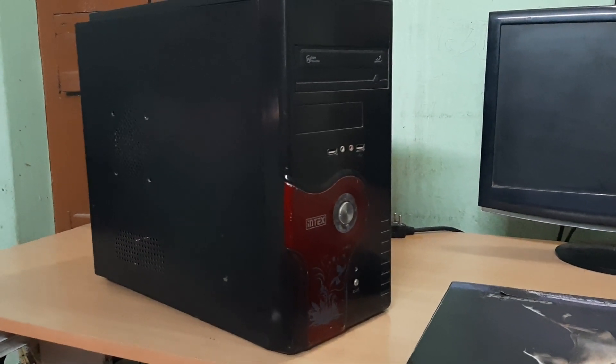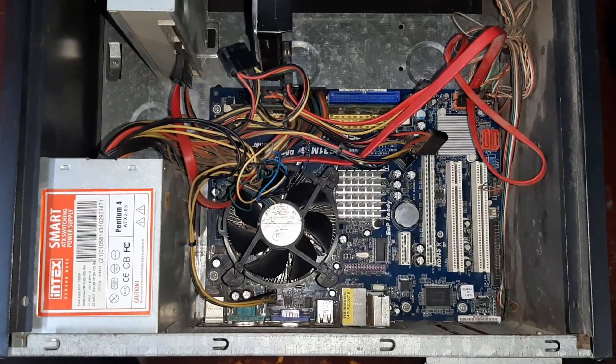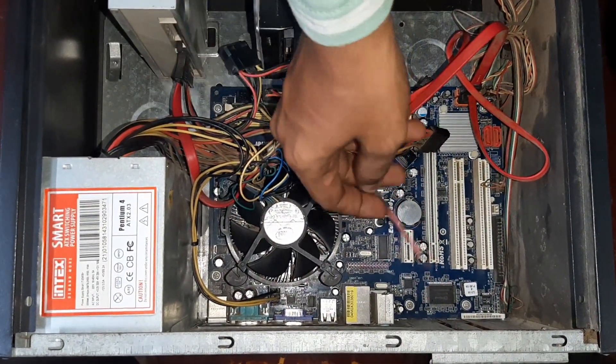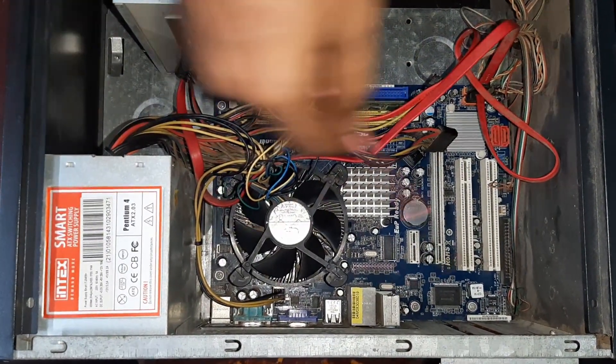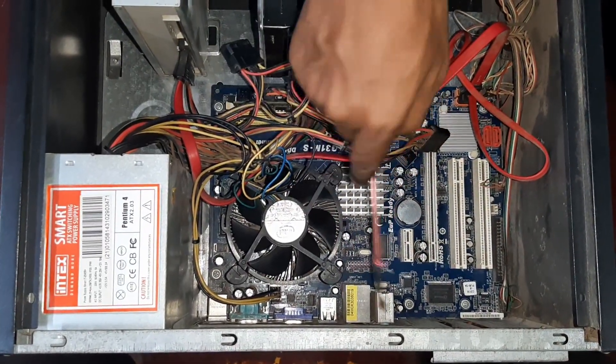Now we will see the CPU. The CPU is correct. This is the path. This is the motherboard. Now we will see the 2c. Here we can see the 2c. The other is the 2c.